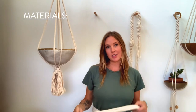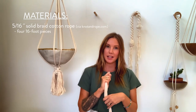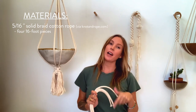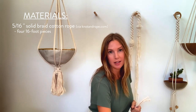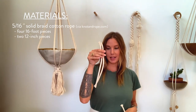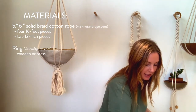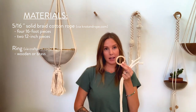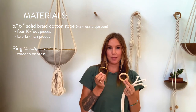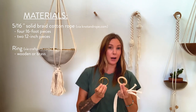The materials you'll need are four 16-foot lengths of 5/16 solid braid rope, which you can find at knotandrope.com. You'll also need two approximately 12-inch pieces of the same rope. You'll need a ring — either a wooden ring, which you can find at craftparts.com, or a brass ring, which is recommended if you're going to leave your plant hanger outdoors.